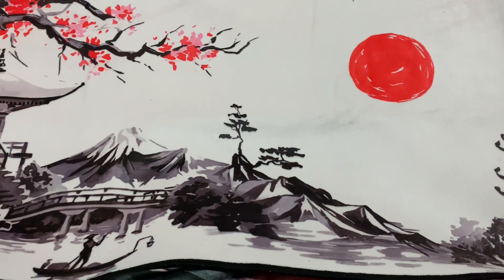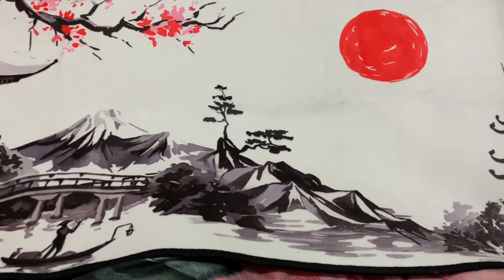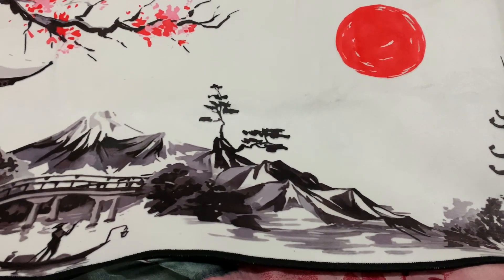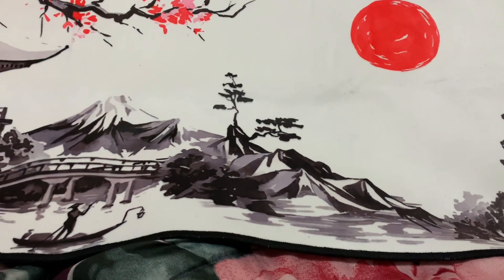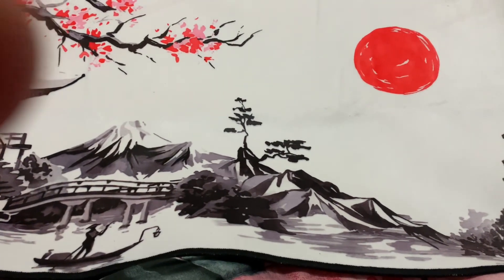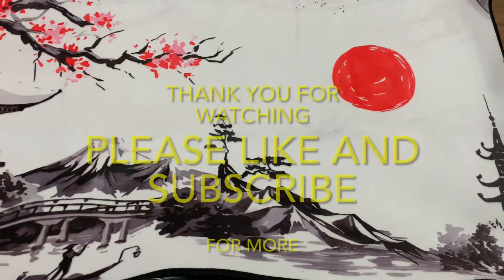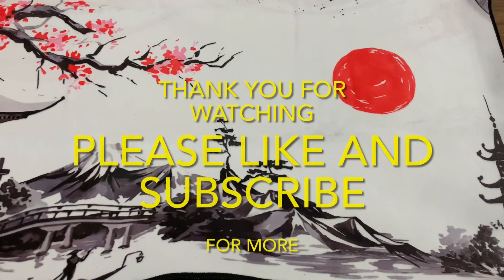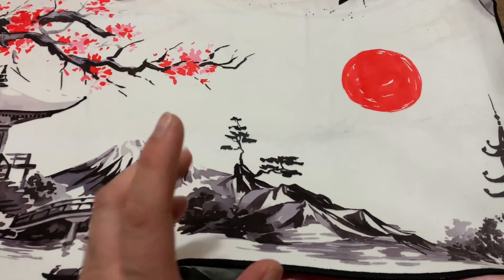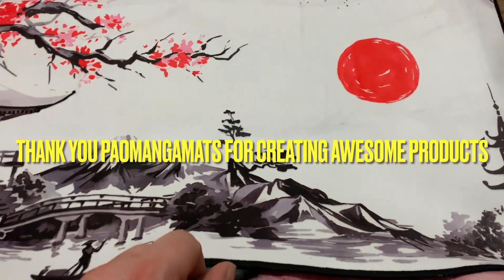Thank you everybody for watching. I plan on using this for deck profiles as well. I know I've been a little bit on the hiatus side, but it's more of me just trying to take a break to enjoy the holidays. I do have content for you guys to see and that will be coming fairly soon. Please go ahead and like and subscribe, and hit that post notification bell for more updates. And go ahead and check out the link down below for Powermonga Mats to get your custom playmat, tokens, or field centers. I'll see you guys all next time. Happy gaming.